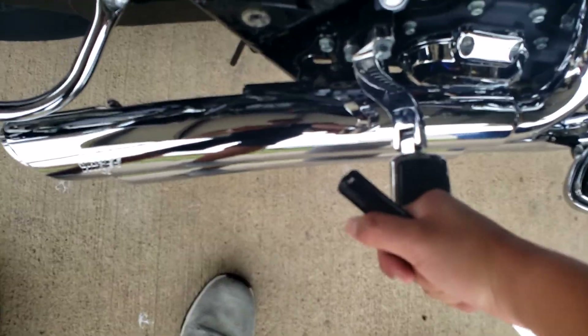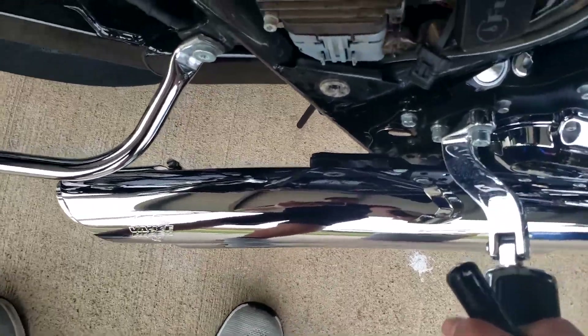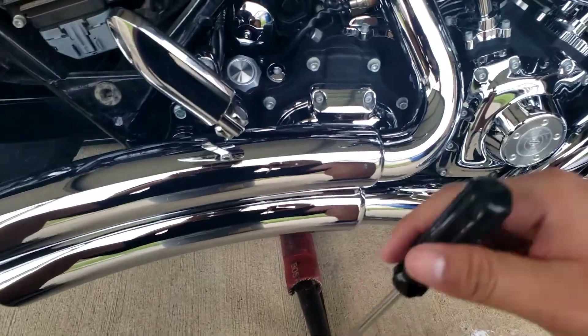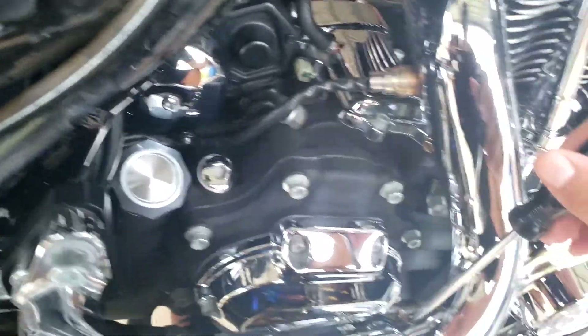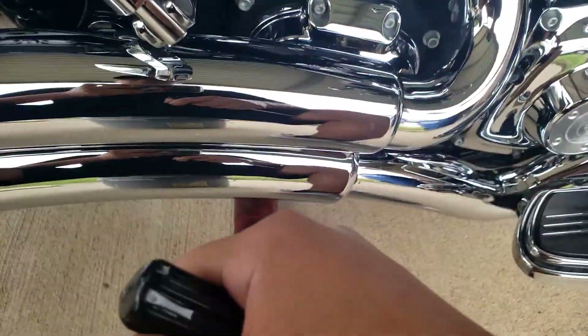It's gonna be a little tough but that's how it goes. We have the bike on the lift — it's gonna make it a lot easier to access these without having to worry about my back. All you're gonna want to do is unscrew all the bolts to get the heat shield to come up and off.